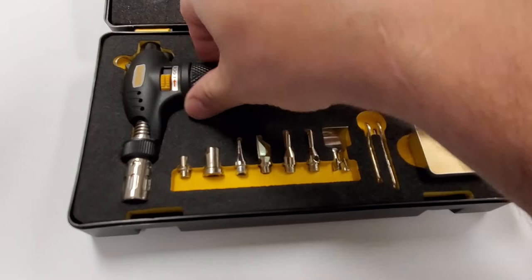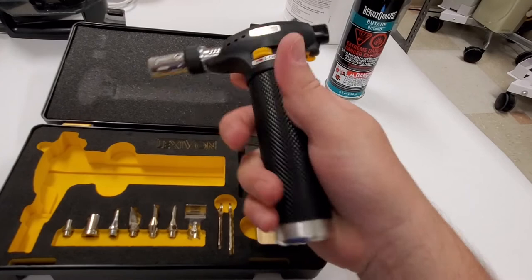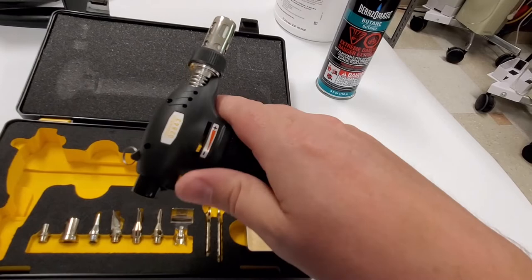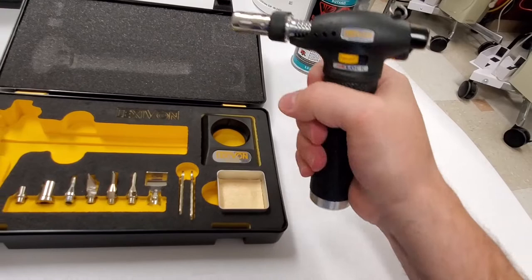Let's take a look at the torch itself. It feels really, really good. It's an aluminum body with a rubberized grip. Here's a lock to keep the torch on, and this right here is your safety mechanism. And this is your flame adjustment over here.